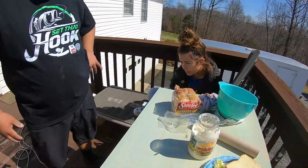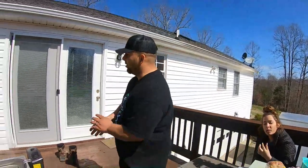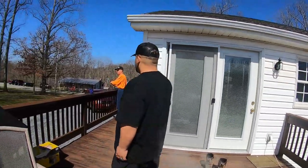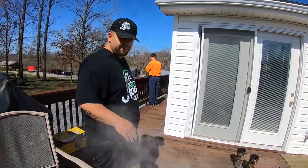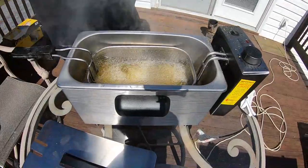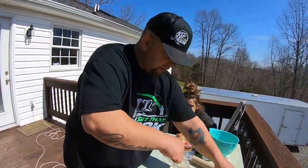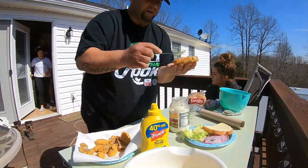Ain't that good? That's delicious. Son, you want to try a piece? You're already on top of the game. Alright, come here guys — let's go ahead and get our mayonnaise on here. Got to have mayonnaise when you're doing fish.